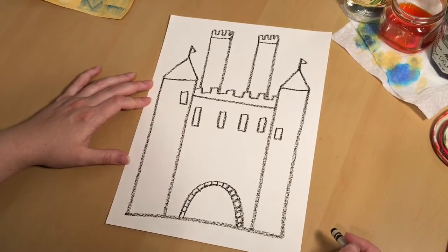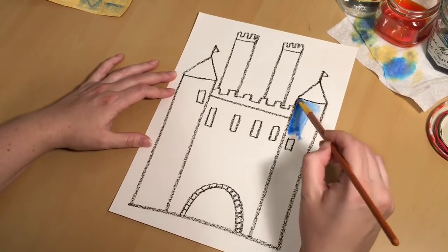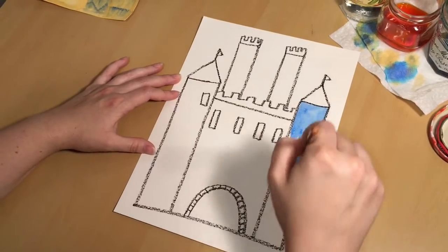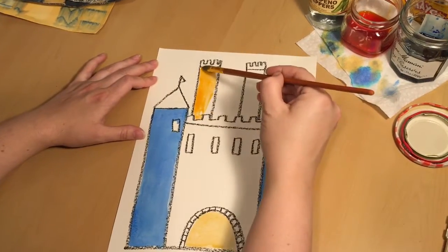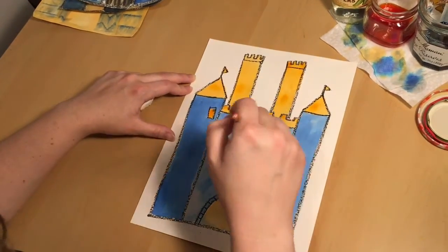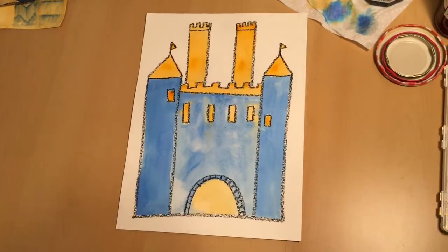I've added all the details that I want, which means I'm ready to paint. We're using a little bit of liquid watercolor, but remember it's always okay to make this project your own. Look around your house and see what supplies you have that could work. And there it is — my orange and blue castle.